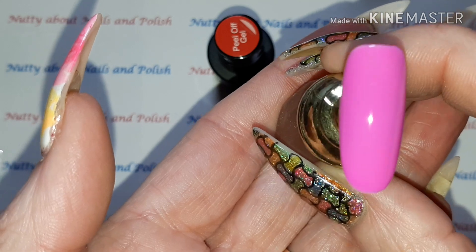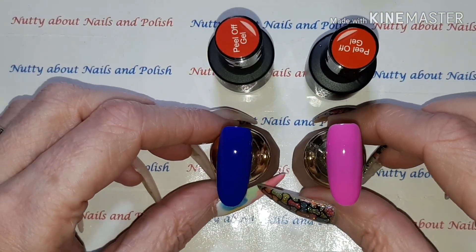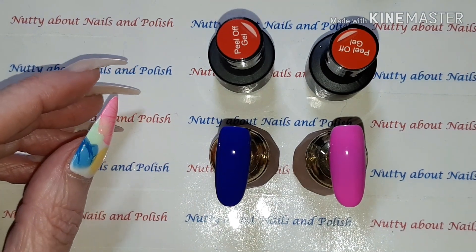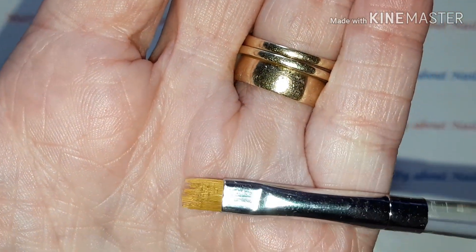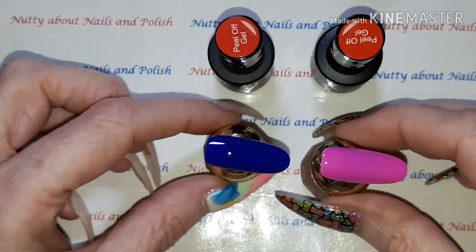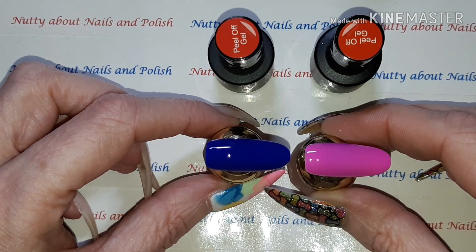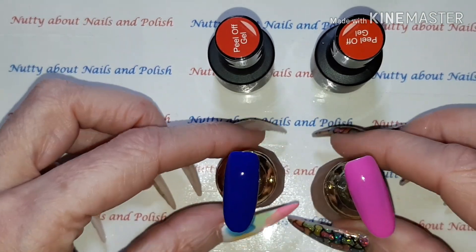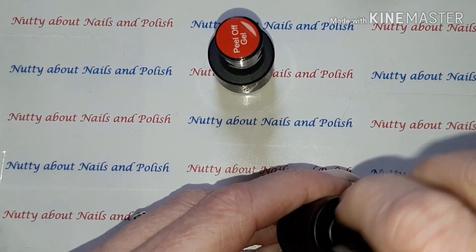Now if you follow my channel, you will know that a few years ago I had a serious allergic reaction to gel. But as these are peel-off, I'm actually going to try them on my nails and hope we don't get any reaction.